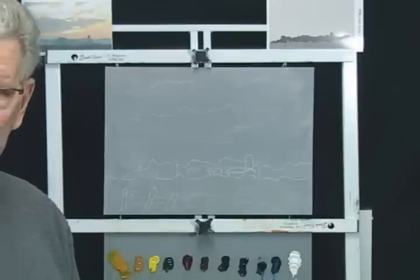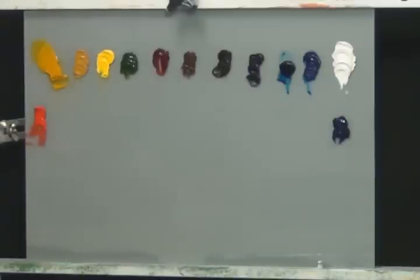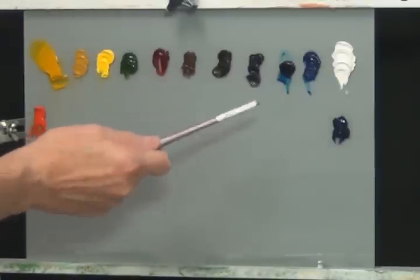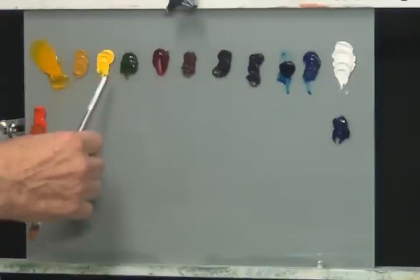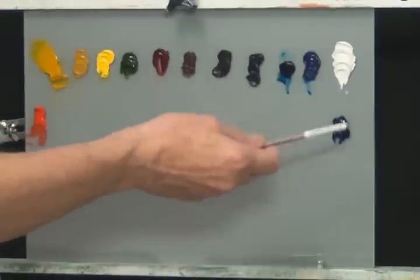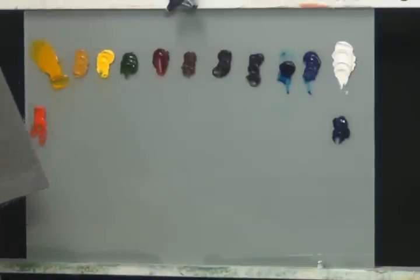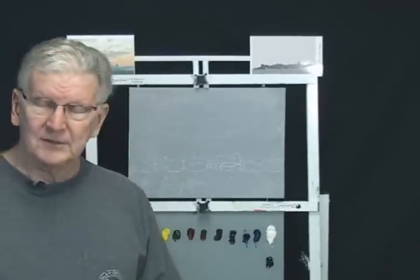You probably know what the paints are but I'll go over them quickly. The paints we're using are the Bob Ross paints: titanium white, phthalo blue, Prussian blue, midnight black, Van Dyke brown, dark sienna, alizarin crimson, sap green, cadmium yellow, yellow ochre, Indian yellow, and bright red. I also added a color called ultra violet, which is a Grumbacher color, to the palette — it helps me get some nice dark purples that I can't get easily other ways.